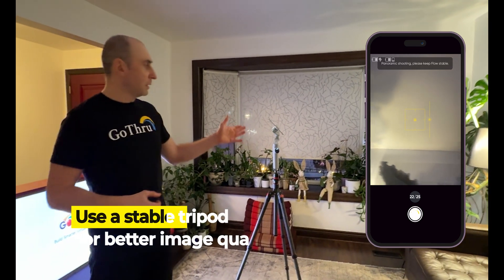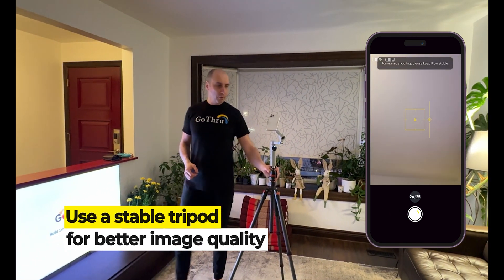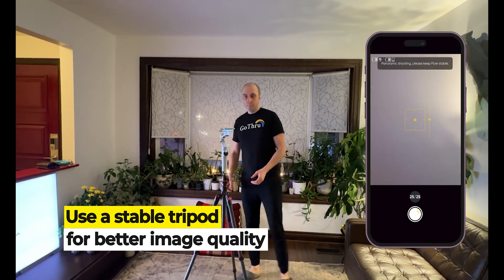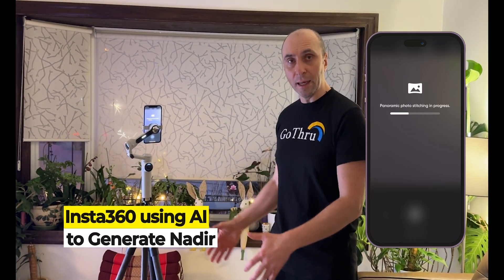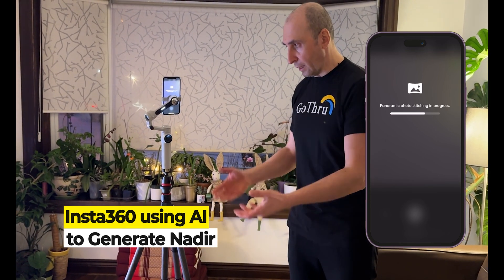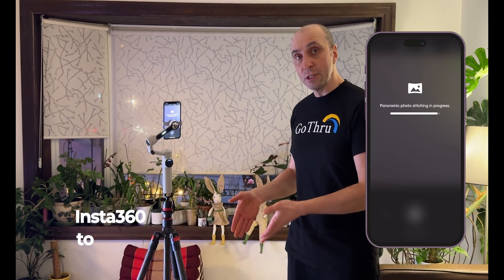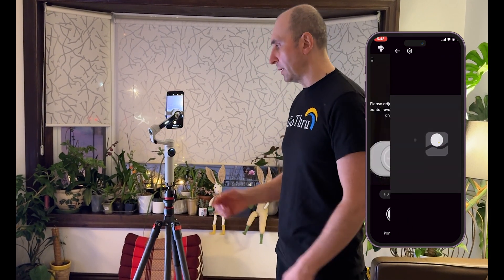When we are shooting the 360 image, we make sure we have a pretty stable tripod, because the Insta360 is using AI to generate the nadir — the nadir is the part on the bottom of the 360 image. So we're not actually going to see the tripod in the image.